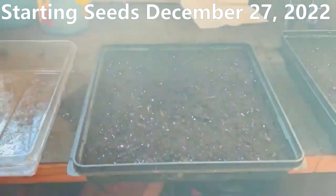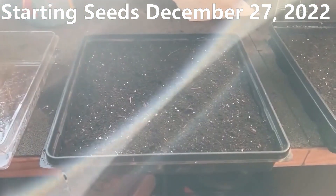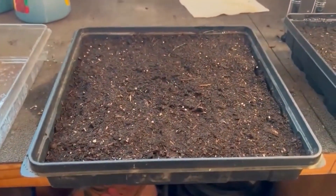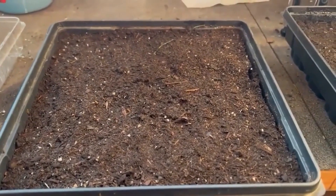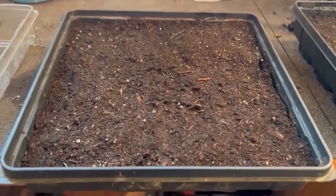This is a little shed that I have. It's the 30th of December and I've started the onions for the demonstration garden in these containers. I've got a top that helps keep the moisture in to help them germinate, and this shed stays around 60 degrees. I've got windows that I can place them in.